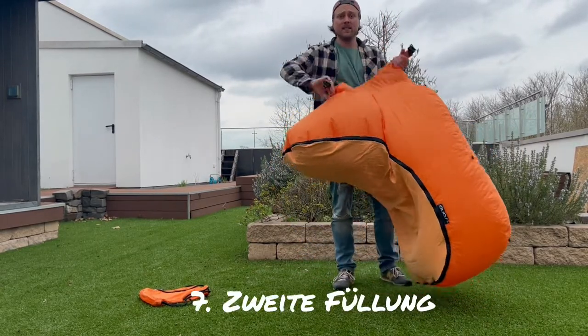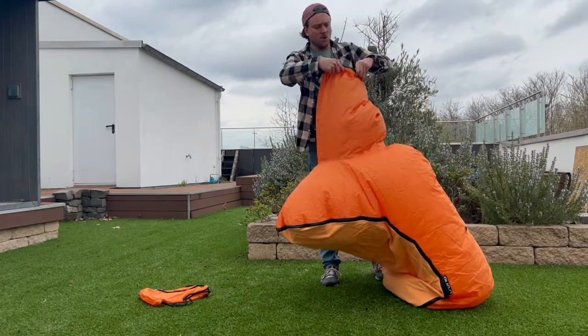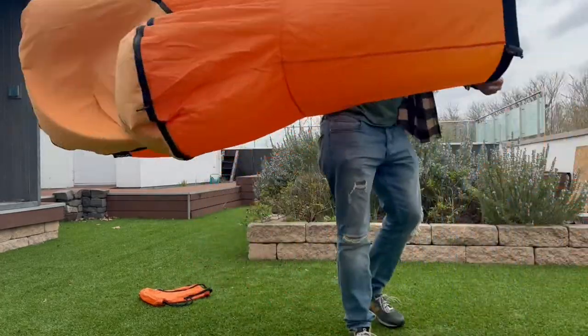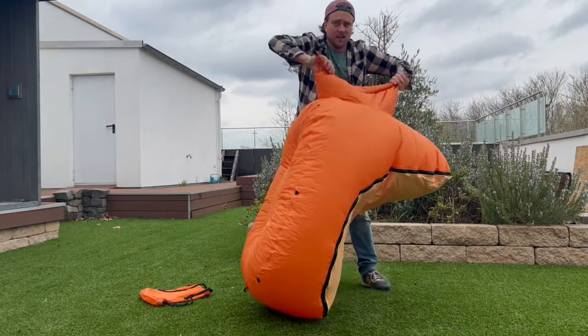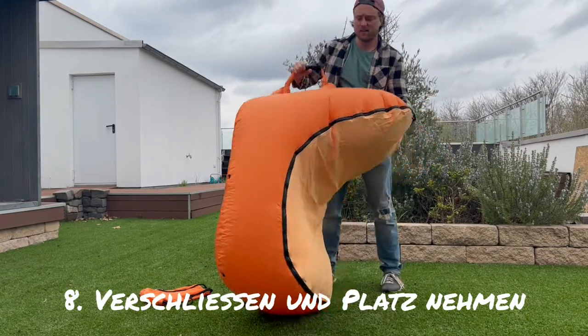Now again, rotate until you feel a resistance. Open the Trono, again circular. Take it close, hold like that, turn everything around. And now you should have a perfectly built Trono.